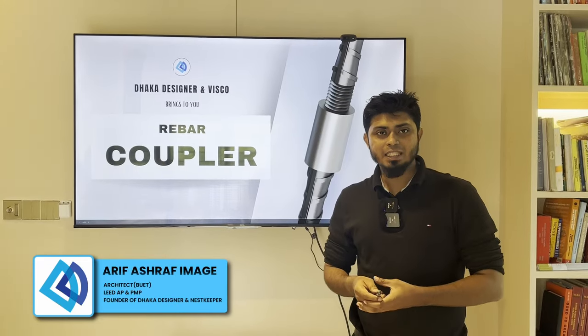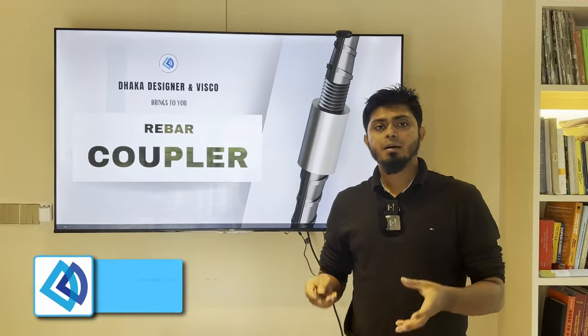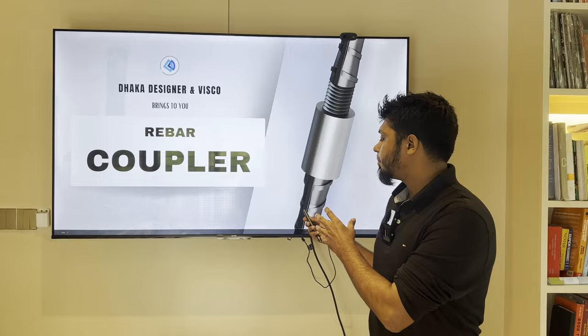Hello, I'm Ari Fashraf. I'm going to talk about the rebar coupler.